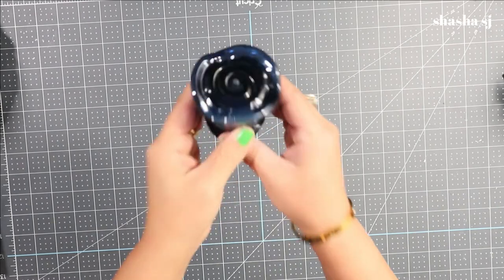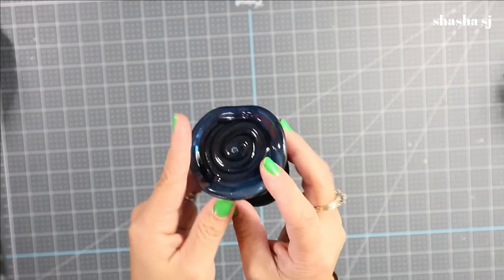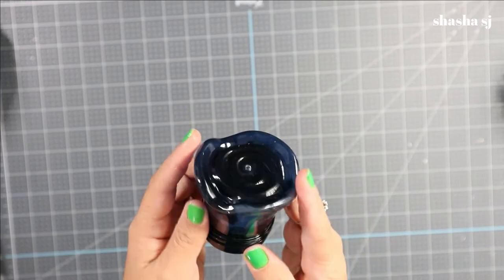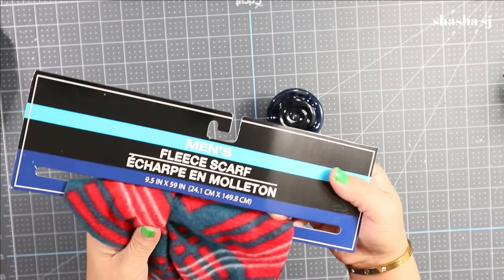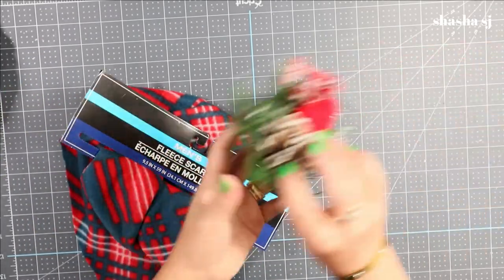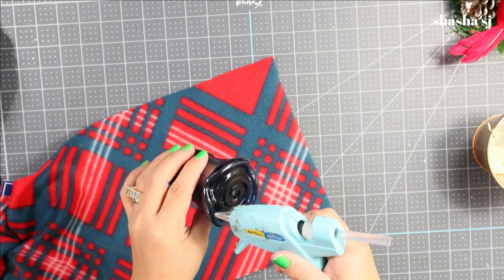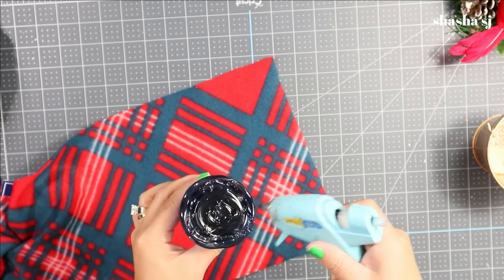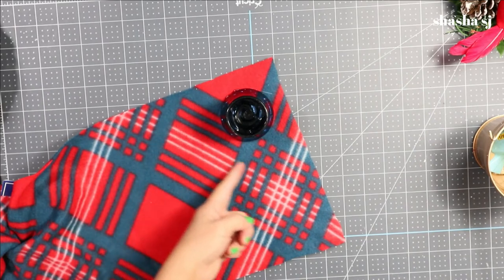Now we are going to make the snowman's hat. I'm going to use this Downy fabric conditioner bottle as our Santa's hat. I like the color but I'm going to cover it with something Christmassy looking — the fleece scarf from the Dollar Tree. I'm going to use this to decorate my hat. I'll stick it in here and cut around it.